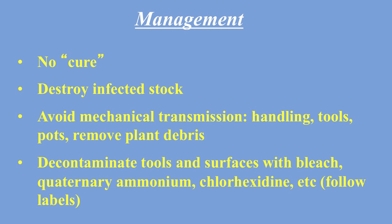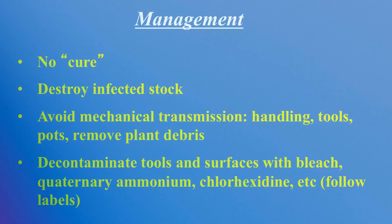I hope this teaches you something about Cactus Virus X, or CVX. As you can see, it's something concerning for dragon fruit growers, but if you keep your tools clean and your plants separate, I think you're going to be okay.